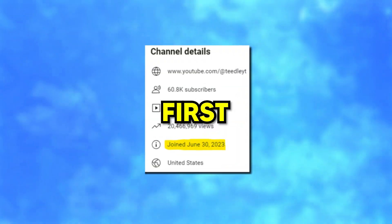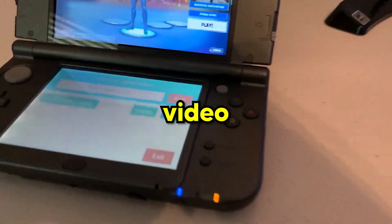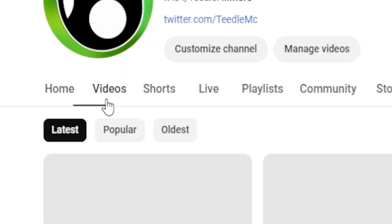It's been exactly one year since I first started making YouTube videos, and to celebrate I'm going to react to my very first video so we can see how things have changed in one year. Thank you so much for an amazing first year on YouTube, and here's to many more.